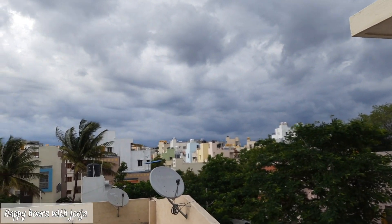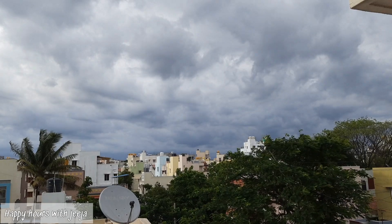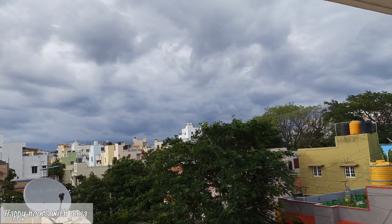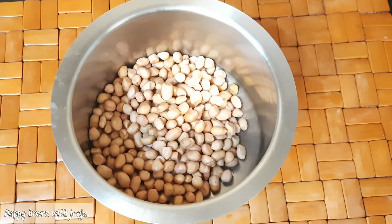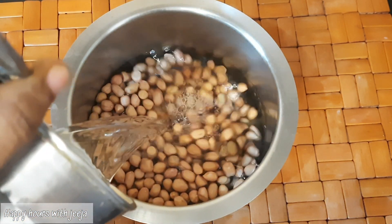We're going to put it in a bowl. We don't need to put it in a bowl. I'm going to put it in a bowl.